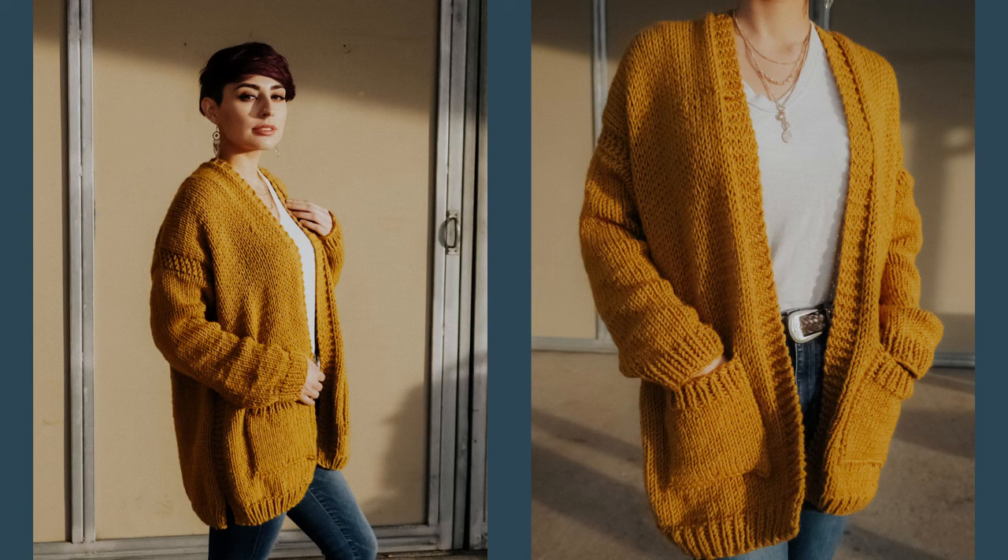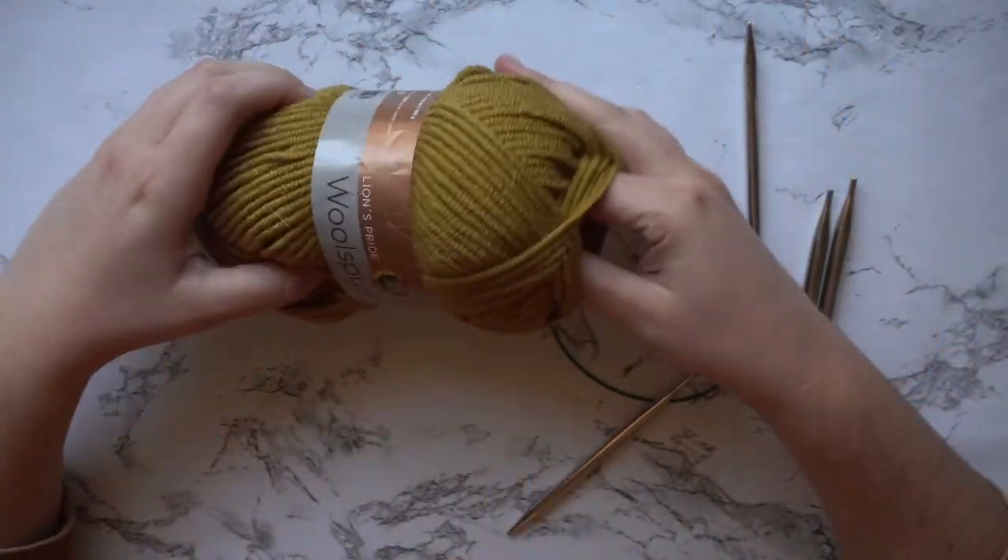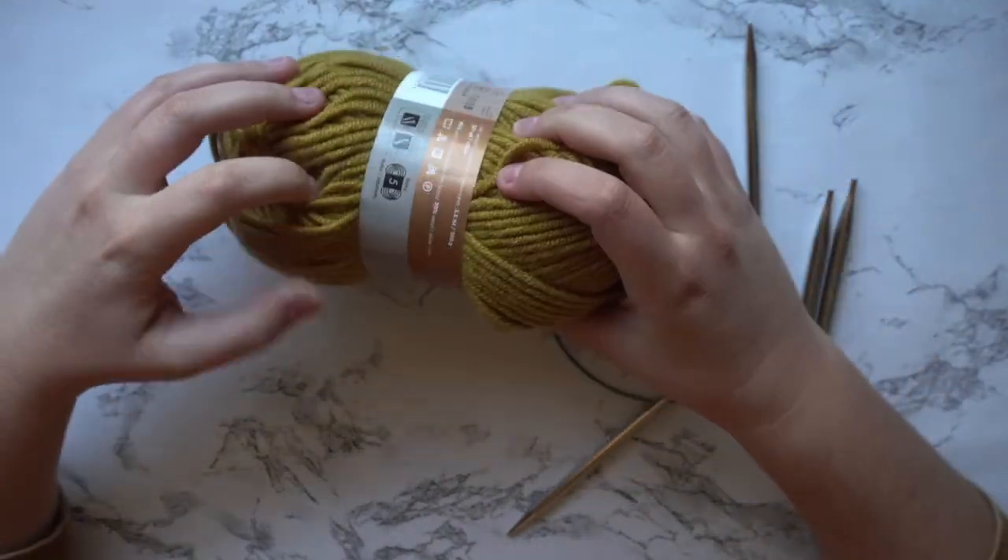For the yarn I'm using Lion Brand Wool Spun. It's a bulky weight 5 yarn. Unfortunately it's been discontinued — I thought they were going to bring it back this year but it was just a limited run on their website. I will link below some other yarn suggestions you can use for this pattern. For the needles you are going to need a pair of 6.5 millimeter and a pair of 8 millimeter circular needles. Along with every other pattern you'll need a tapestry needle, scissors, and stitch markers.